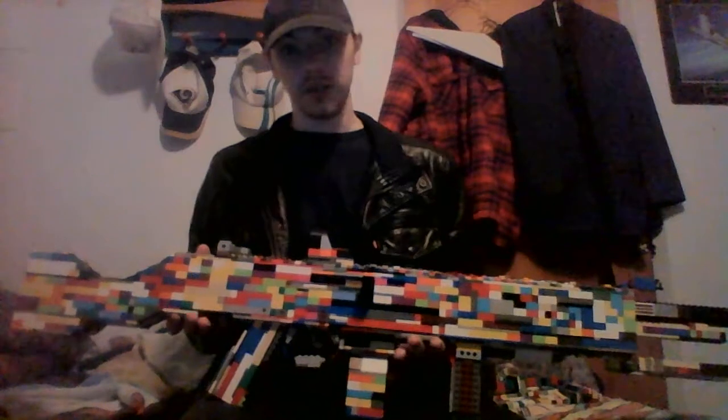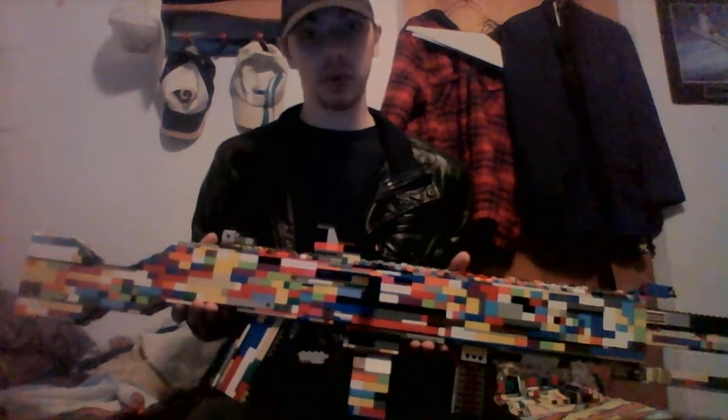This is the first video I have done in quite a few months, maybe about a year. It has a 100 round removable magazine which enters from the bottom, and all in all is a rather stable gun. I hope you enjoy the video at least somewhat. Thanks for watching.